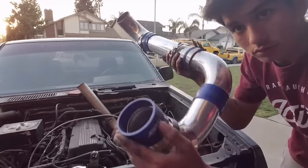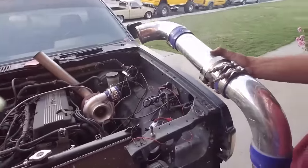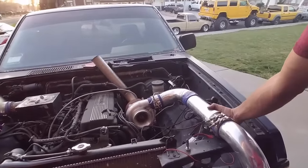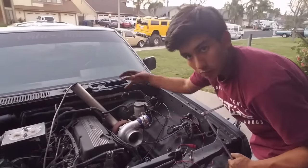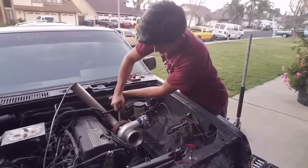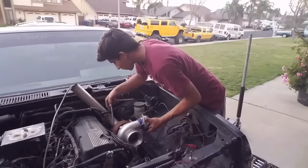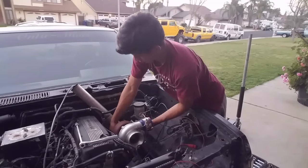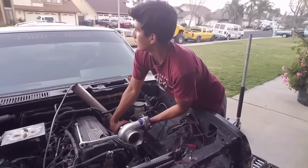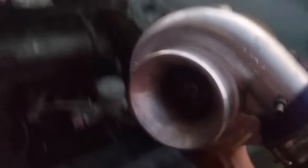I got the intercooler piping that I needed off — pretty much what was sitting in there. Now I'm working on taking the four bolts off the turbo to take the turbo out. I got the turbo out — that thing's pretty heavy.